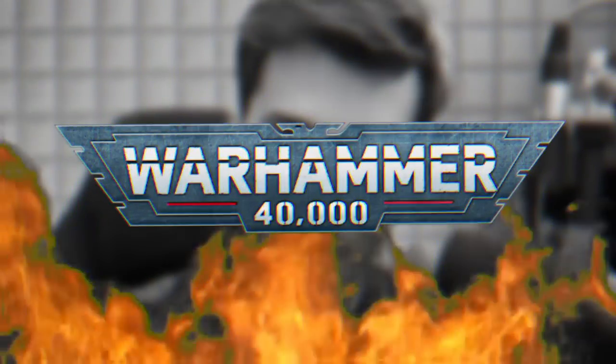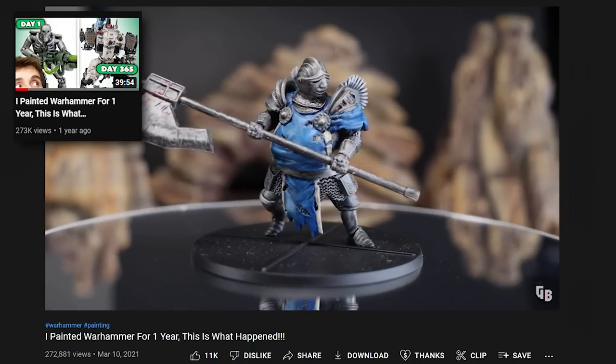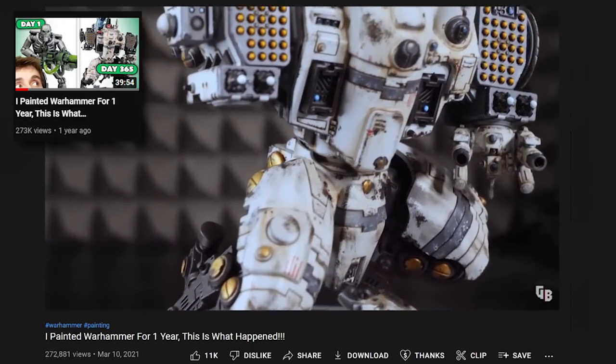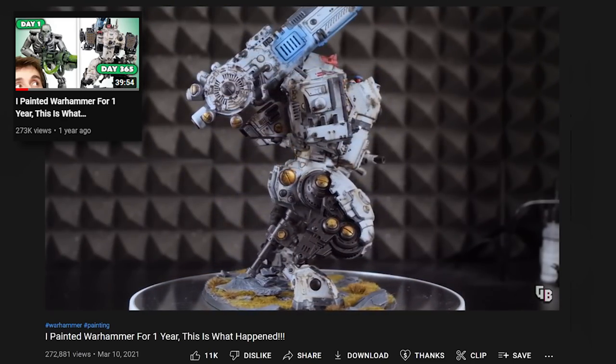Welcome back to the long-awaited update on me painting Warhammer. I made a video about a year ago documenting the process from my first miniature to a year later and the difference. This video documents from the last miniature I painted — the giant Tau Storm Surge — to what another year in the hobby looks like and just how bad an addiction can really get. Sit back, grab your popcorn, and enjoy.